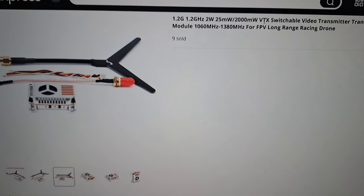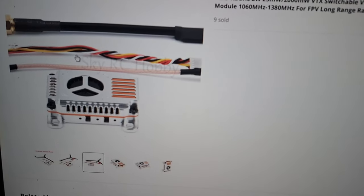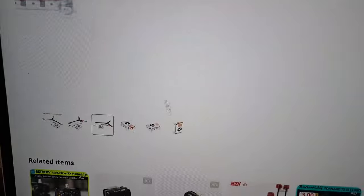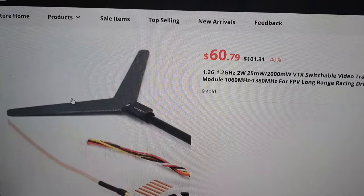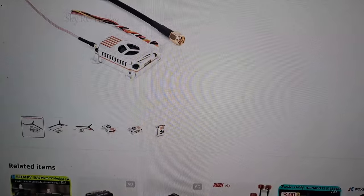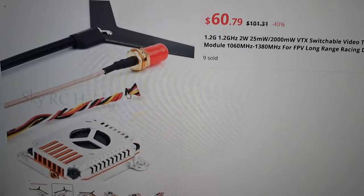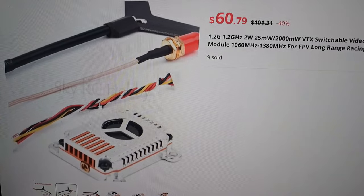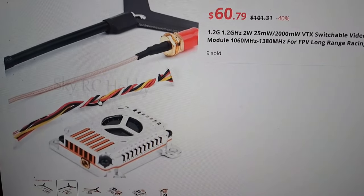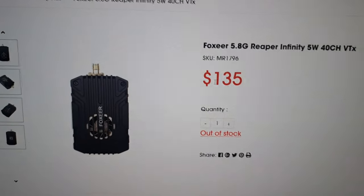Here's an example of a 1.2 GHz transmitter that claims 2 watts. You've got positive, negative, yellow video wire, and a white wire — you might think that supports audio, but it's actually IRC Tramp. So you have to really pay attention to what the VTX is doing. As far as I know, there's no obvious option that gives you an audio wire aside from the RMRC or part-time deals — most others have only a built-in mic.